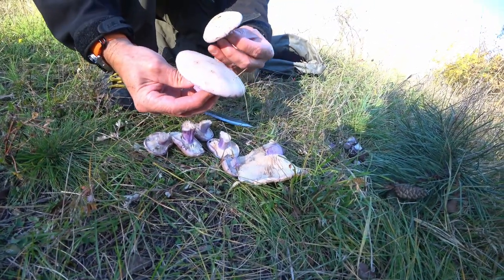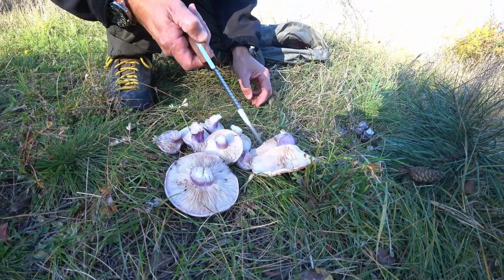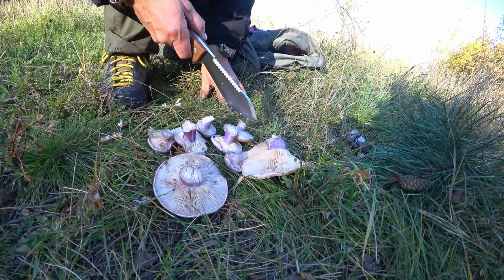Purple stalks, beige on the top with some purple along the rim — yeah, pretty good mushroom to eat, not too bad actually. Yep, all right, Bush Camping Tools here, thanks for watching.